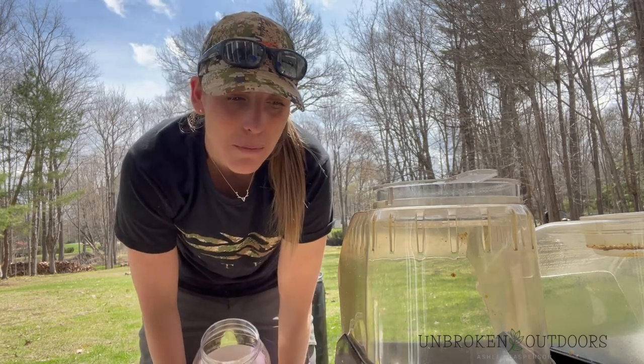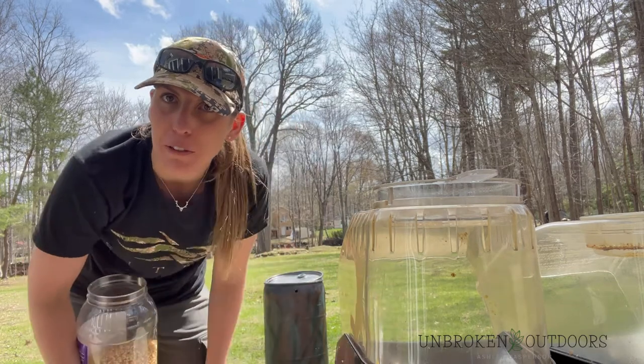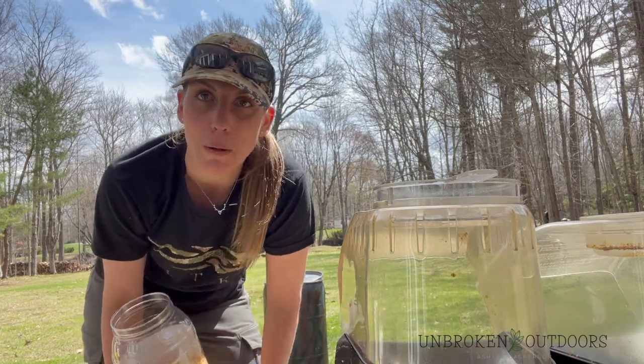It is bear season and I'm doing a baiting session right now. I picked up one of my old barrels that I just finished spray painting — I hate bright blue barrels. I'm going to show you a bit about what I put in my bear baits.